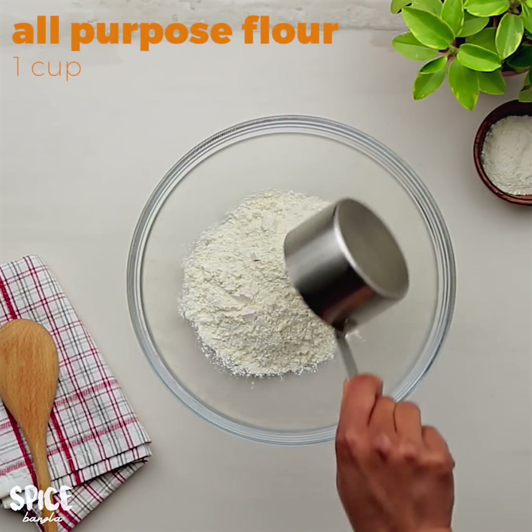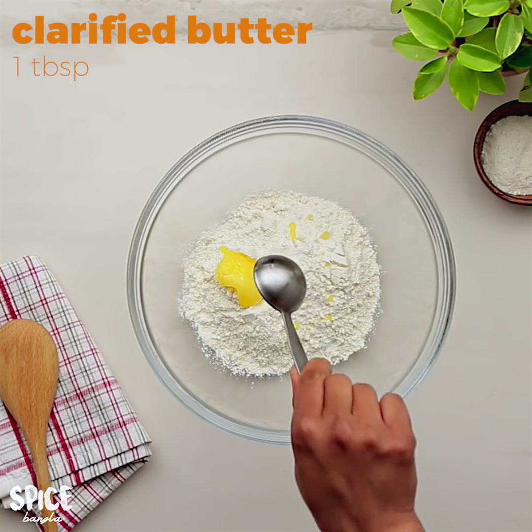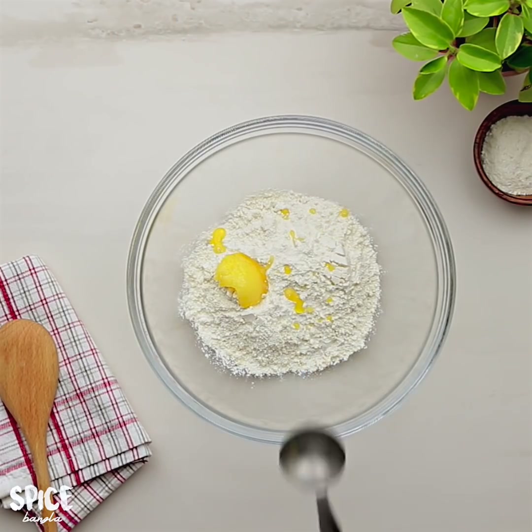I will put 1 cup of water in there. I will put 1 tablespoon of flour, then 2 tablespoons of flour — a mix of flour in there.